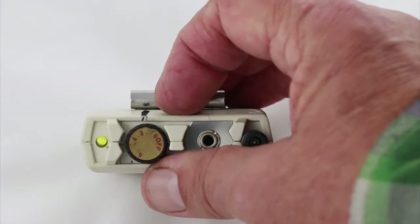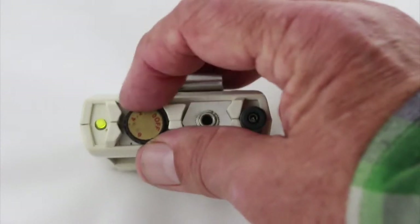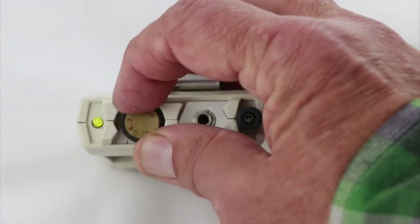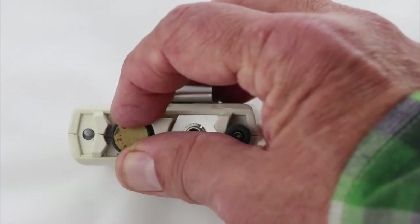The light will turn red when the battery needs replacing. As long as that light is on, the unit is working at full capacity. As you turn it clockwise, you are putting up more current, and if you turn it counterclockwise, you turn it down until it turns off — and when you do, it will click.